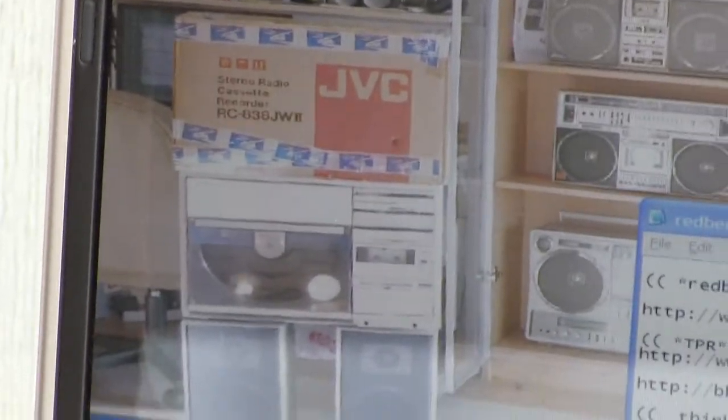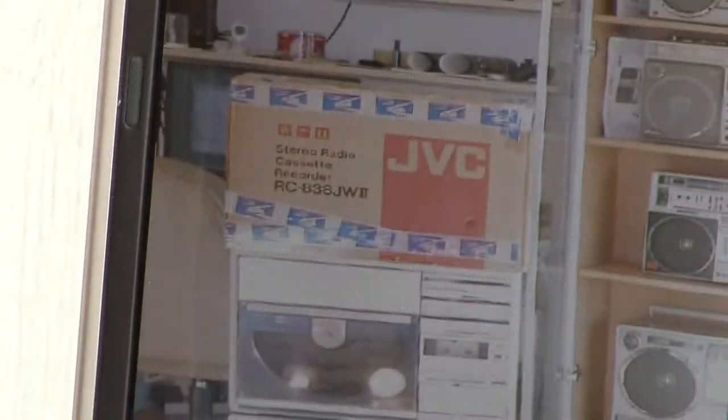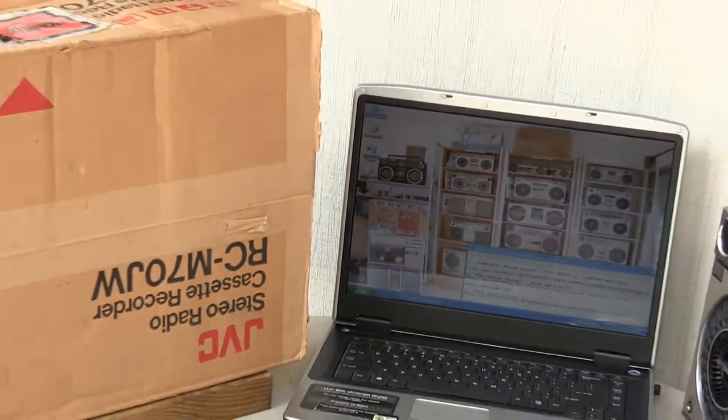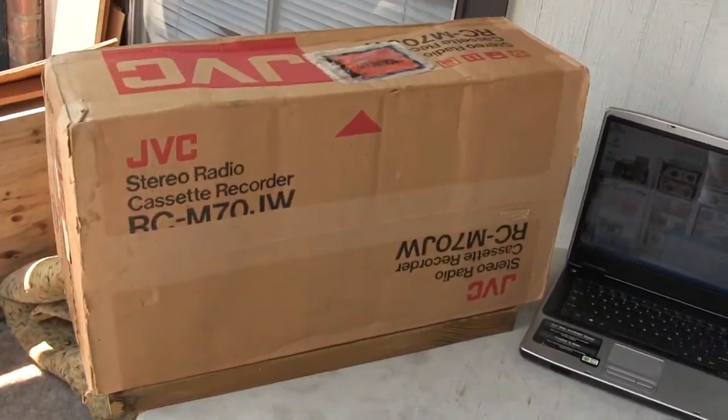Zip in — see those? And there's no tripod. And then there's that box. Zip out the other way. Now, here's the JBC M70. Unopened, new in the box, as depicted in other videos.